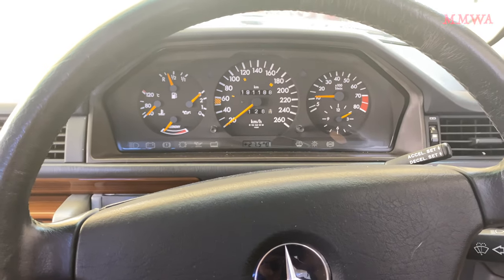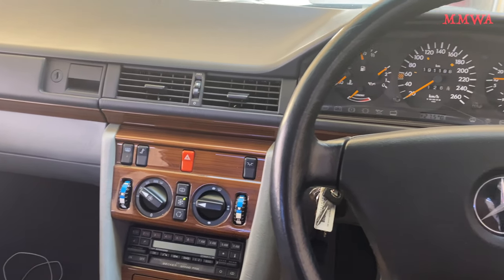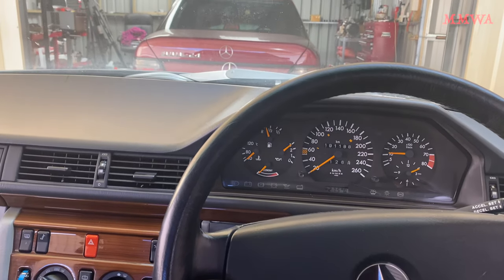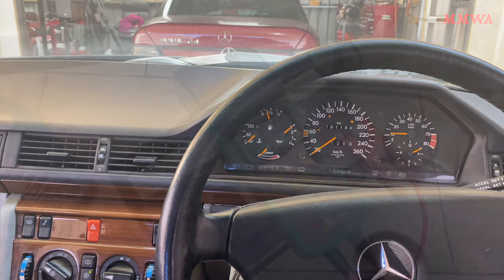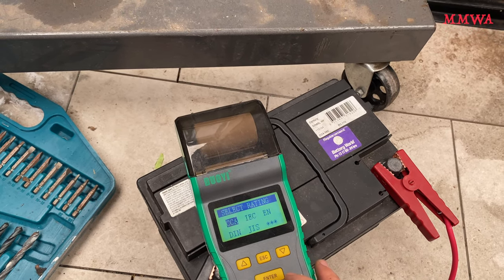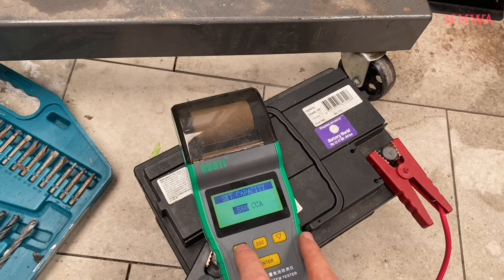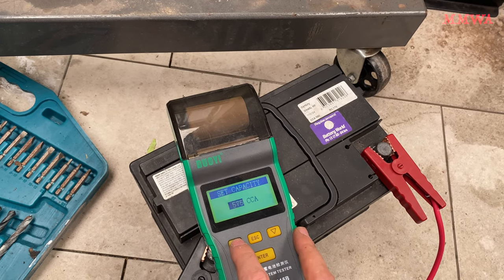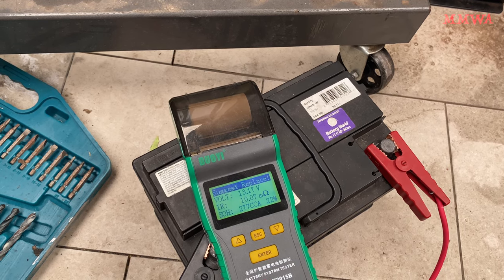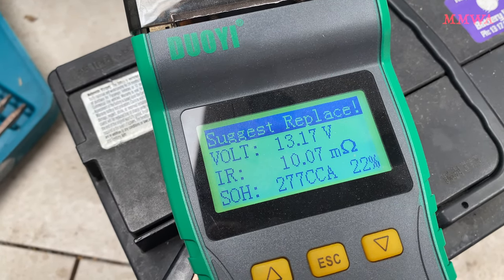At least the starter now turns a lot more rapidly than it did before. That battery was nine years old, so well overdue for replacement, but it will get some more use in red before it goes in the trash. Out of interest, let's have a look at what kind of life is left in this battery with my Chinese battery tester. First we need to tell it the original capacity — in this case it was originally 580, and now it's a shocking 277.